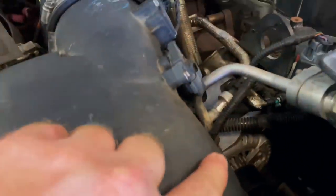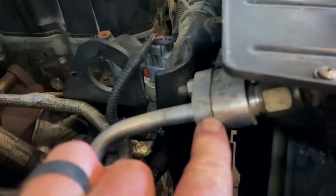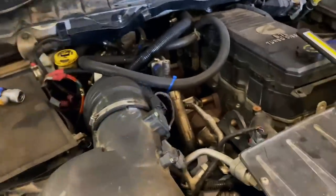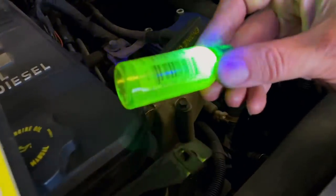Anywhere that AC systems are bad about leaking — where the metal part meets the rubber, or where two lines join together, such as an O-ring or on top of the AC compressor — by having that UV dye in there, it'll really make it jump out when you hit it with a UV light. It'll look like a neon smudge on there, and it'll really show up.